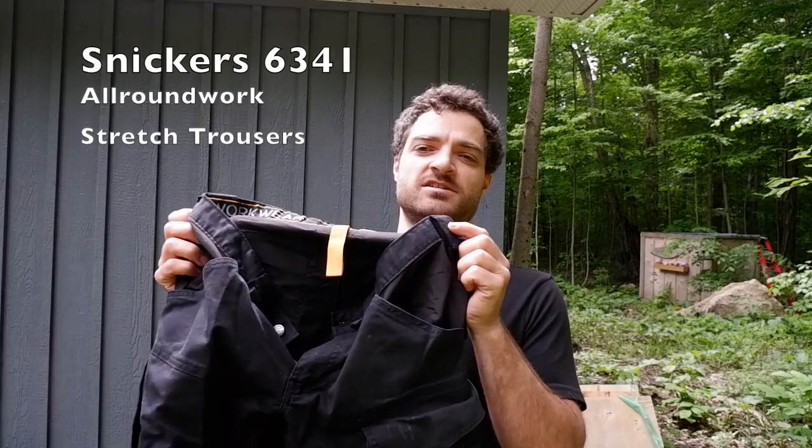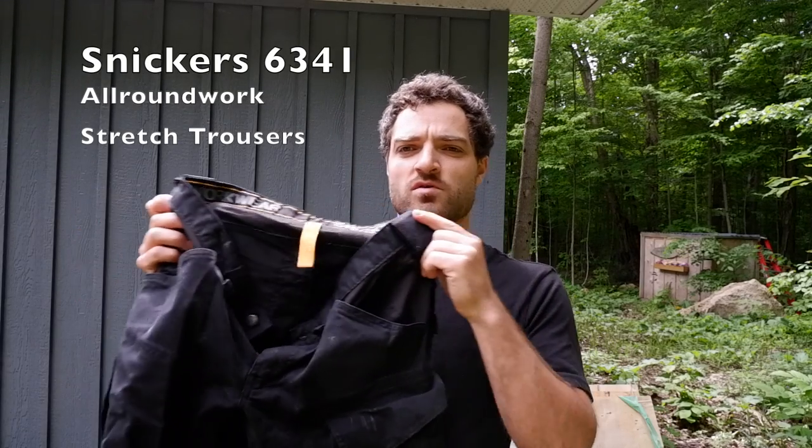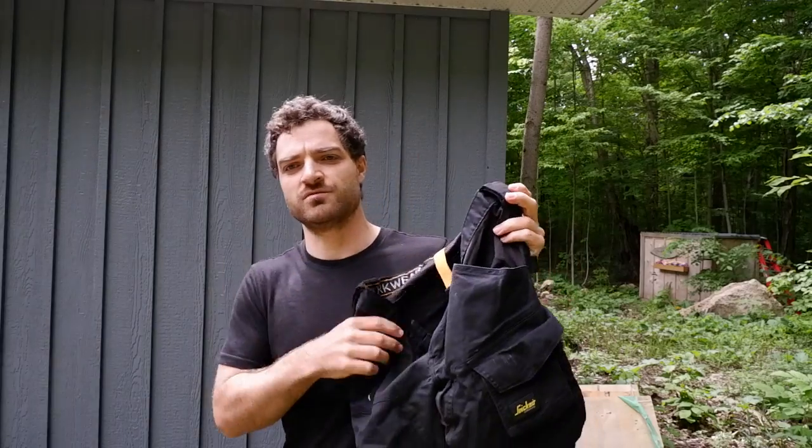Good morning, welcome to the channel. We're back with another video. Typically, if you follow along with this channel, you'll know that I film what I do, and that is carpentry. Every now and again I'll do a review, and in today's video I'm going to review the Snickers 6341 trouser, or pant, whichever country you live in.